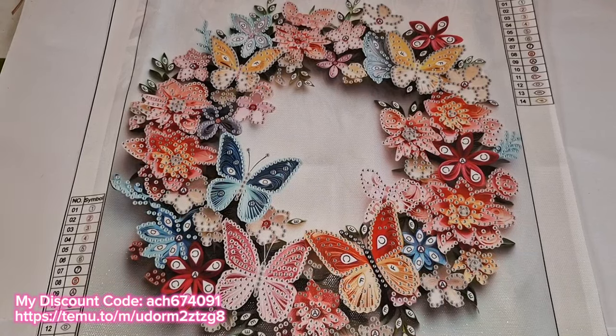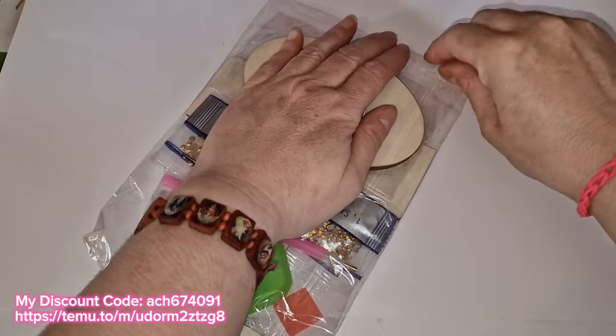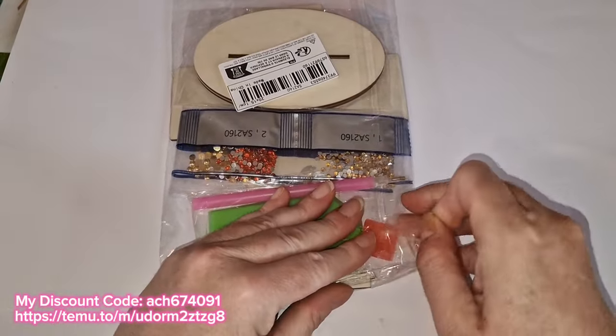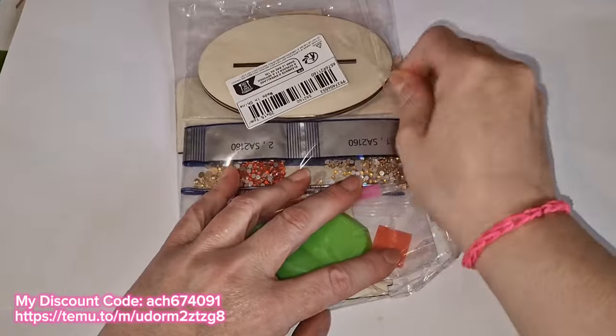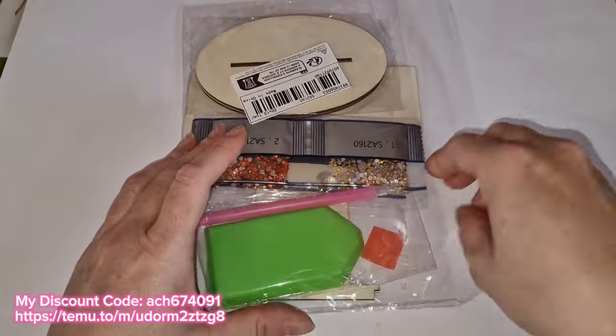Next item is an off-canvas item, because you know I love my little off-canvas projects. And it's a wooden one, which is my favorite type.